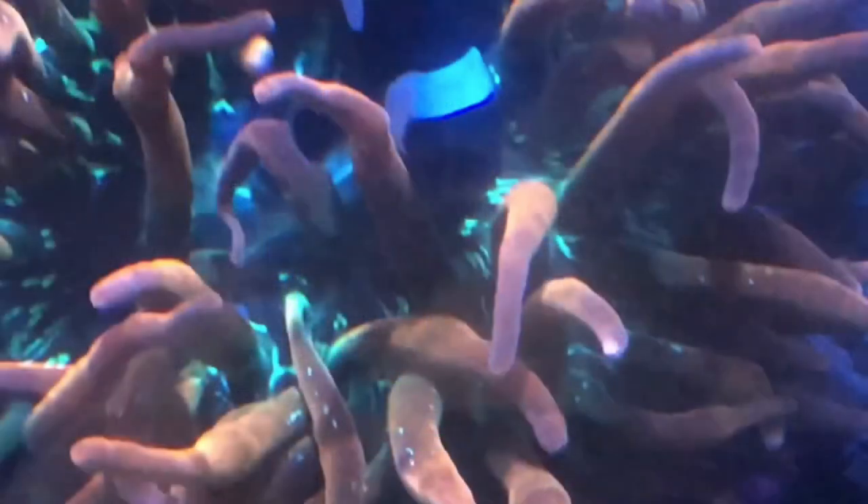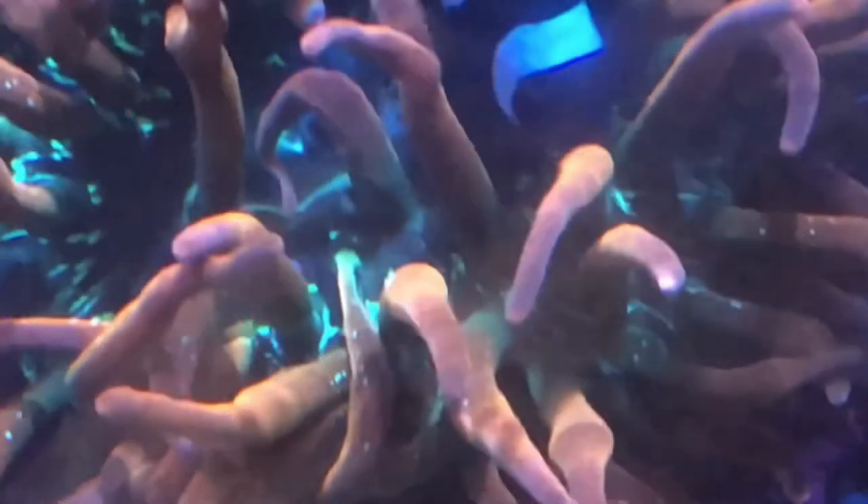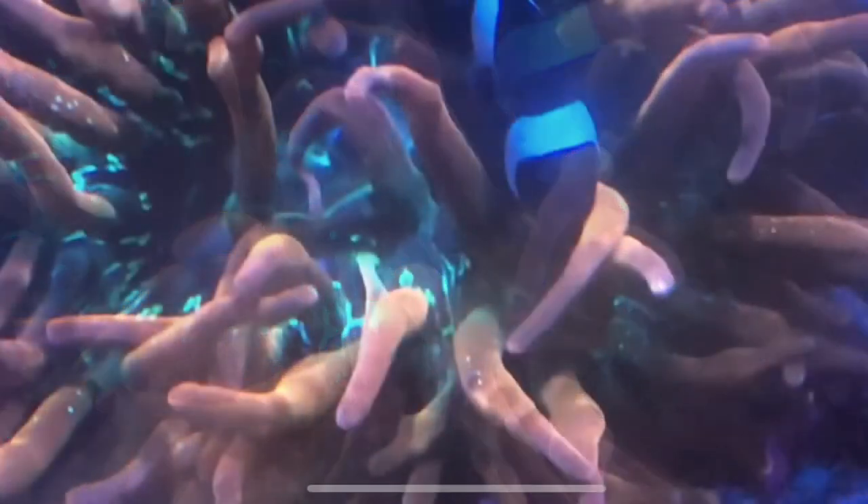And then lastly, here is my rainbow bubble tip anemone. Got a couple of pictures of it under blue as well. So give me a like, give me a subscribe, check out some of my other videos and I'll get more content out for you guys soon. Thank you.